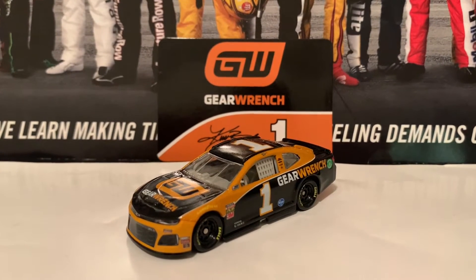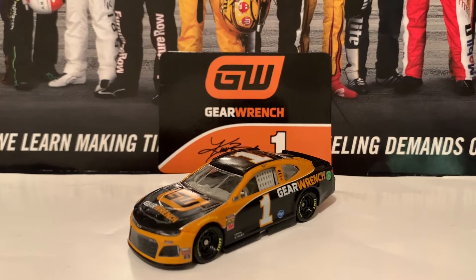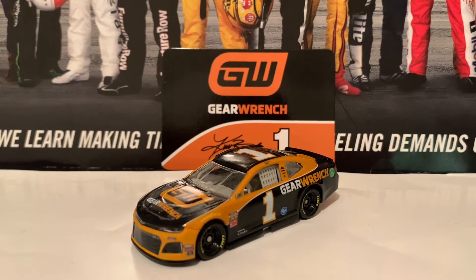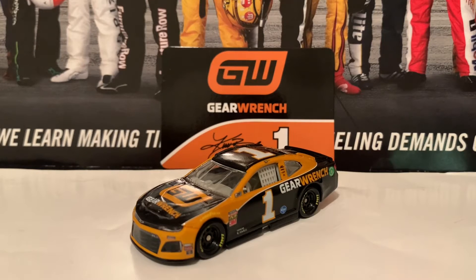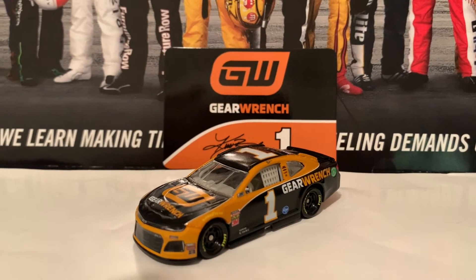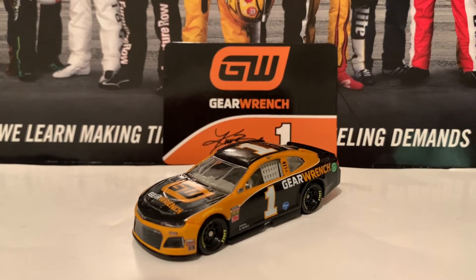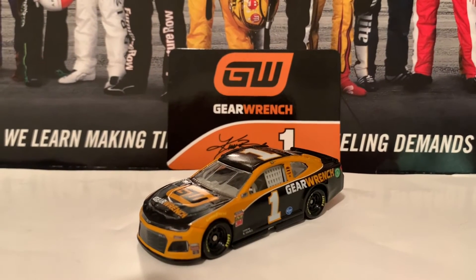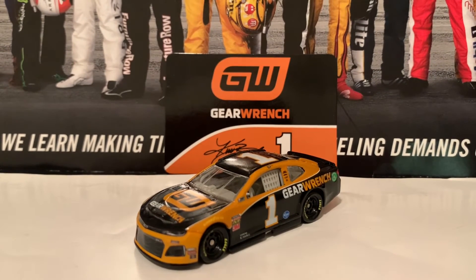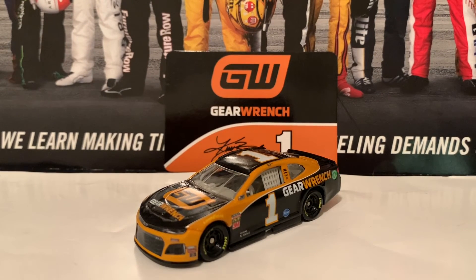If you're looking for this Kurt Busch GearWrench Chevrolet Camaro ZL1, you're definitely going to have issues with pricing. They're not going to lower the price — let's face it, the people selling authentic diecast on eBay are scalpers and all they want is your money. They don't want to get rid of this diecast.